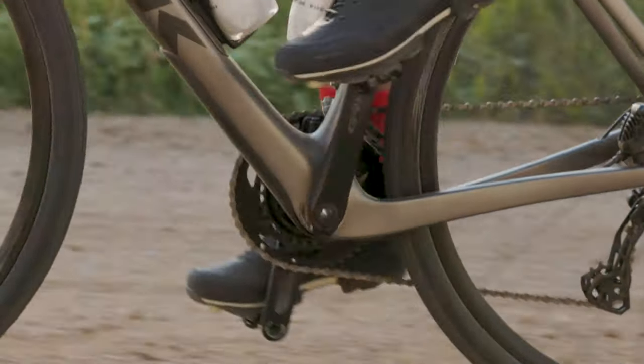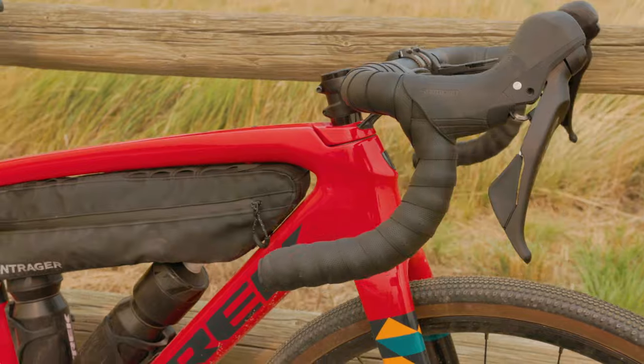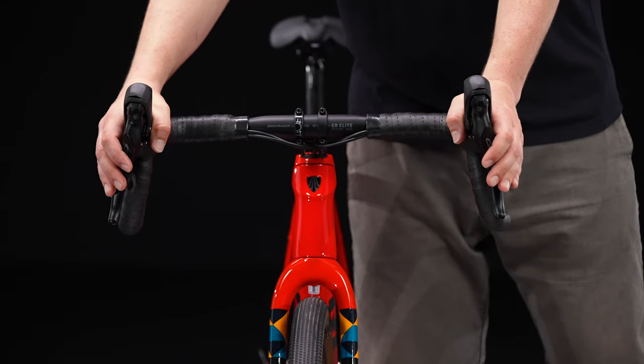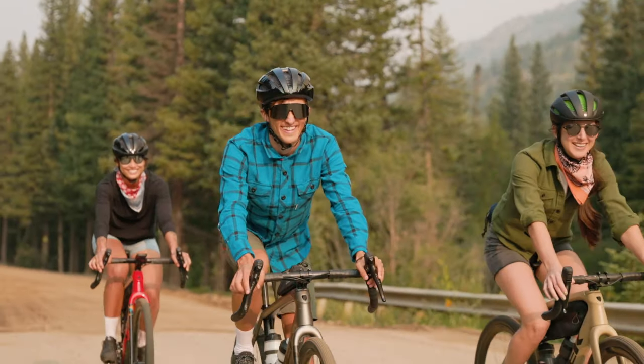Plus, you get a little extra toe clearance. At the front end, you'll find a shorter stem and gravel-specific handlebar with a shorter reach to the levers and a bit of flare in the drops. It's a perfect match for that new gravel geometry.